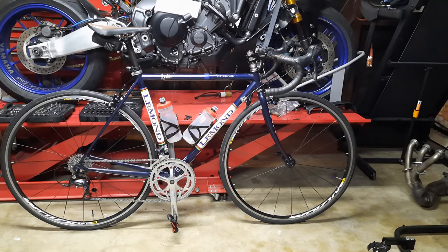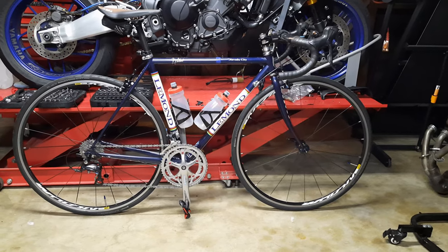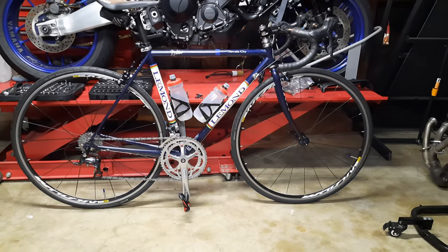Good evening guys on this warm Friday evening. The LeMond Nevada City got a new set of wheels.